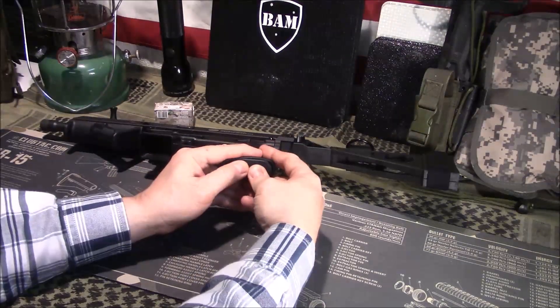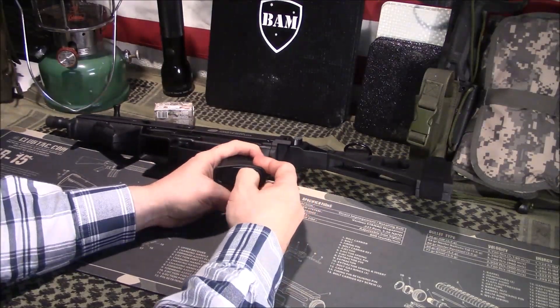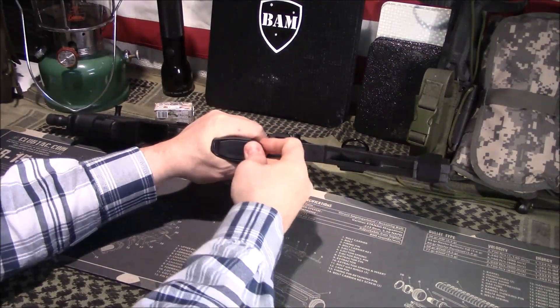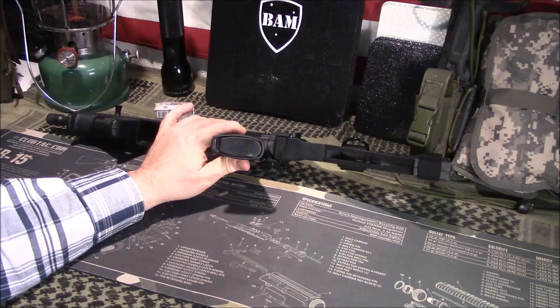To reinstall, just take it, push it in, kind of work it a little bit — just like that. And again, it looks very factory, looks very professional.